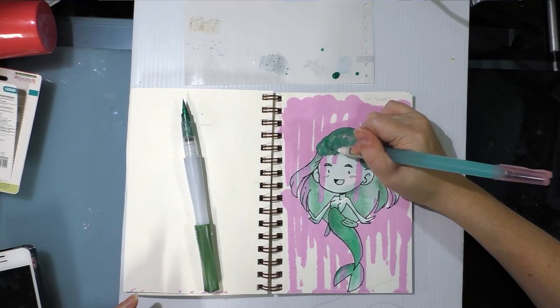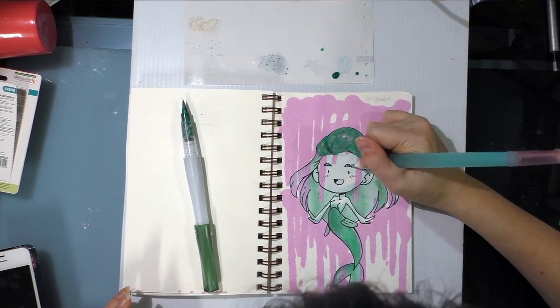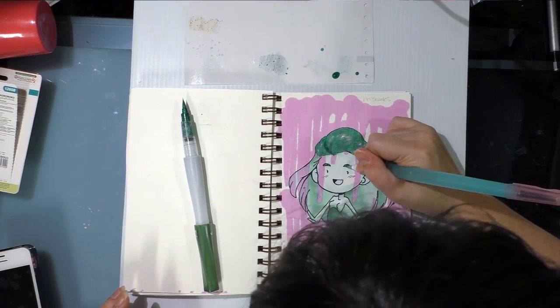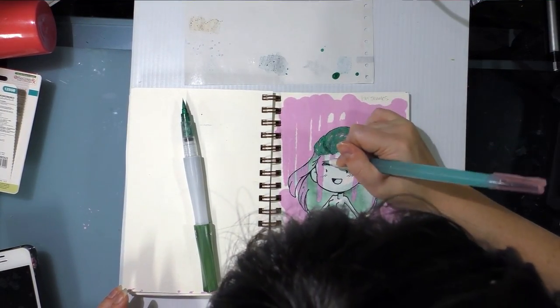Where it's opaque in her hair, you can either kind of brush that away — but I should not have done that because it was not dry. It's okay, we'll do something with that I guess.